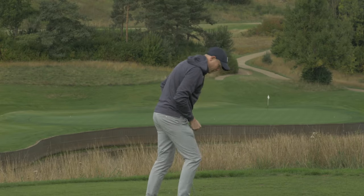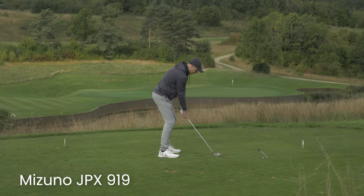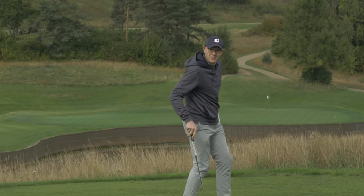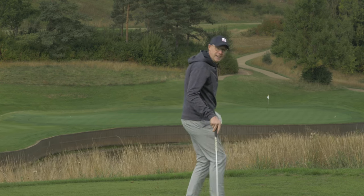I'm quite pleased with that. This is quite a tough challenge, actually — I wouldn't be surprised if I hit a couple in the water. Now swapping to my own 6-iron. Not a single one in the water — let's see how we got on.